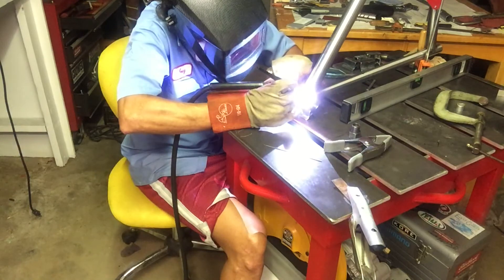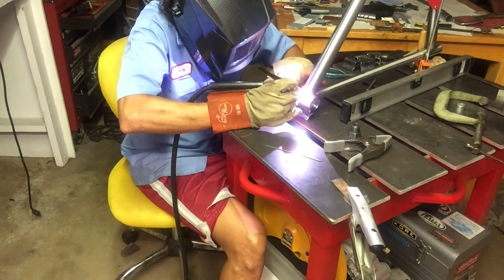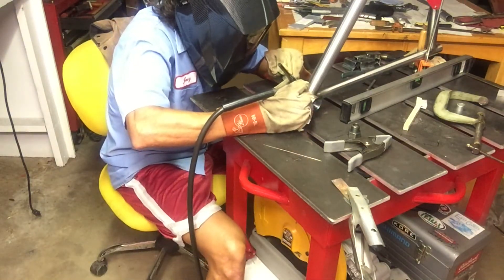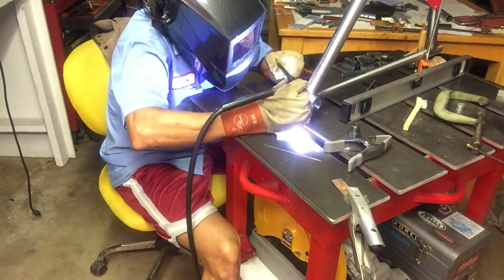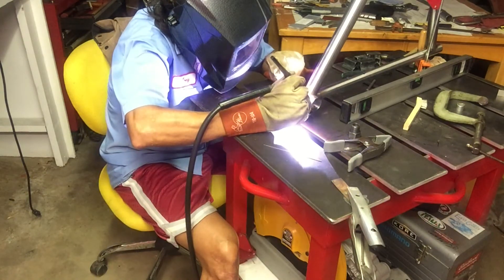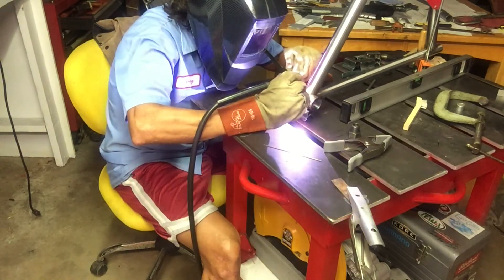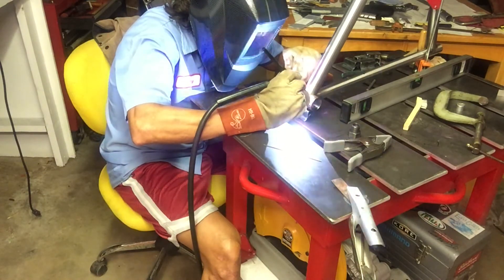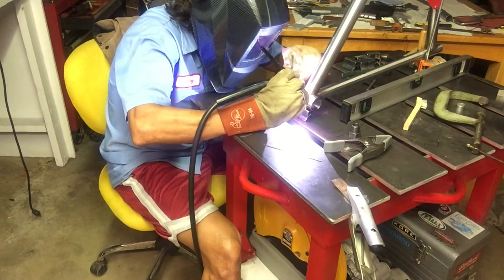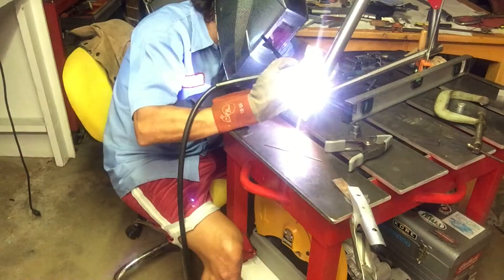The bottom bracket welds seemed really dirty — probably the worst looking on the whole frame, though I'm not sure why. I'd say otherwise it's definitely okay, not great, but I think everything has good penetration and it's not super hot. On the other extreme, they're just not the prettiest welds. Some areas I'm pretty okay with, but overall there's definitely a lot of room for improvement on this first one.